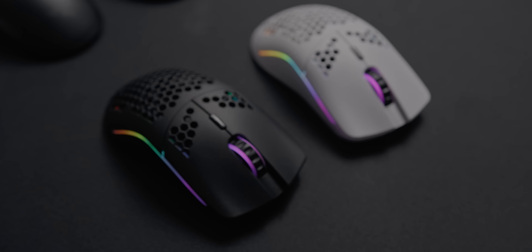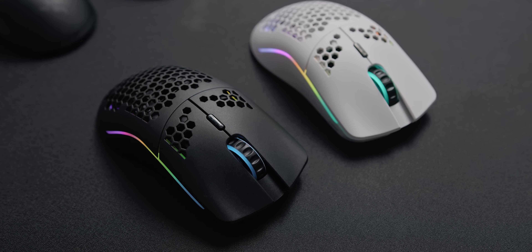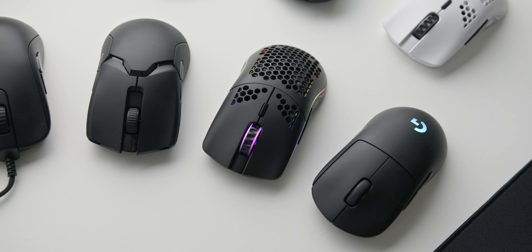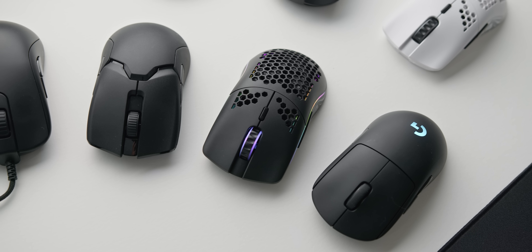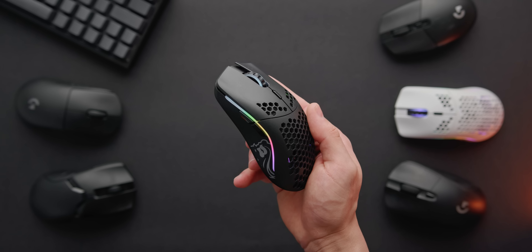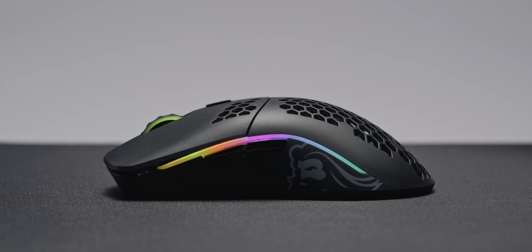Before we jump into the wireless functionality, battery life, and how this compares to some of the more premium wireless options, let's get to probably the most important factor here — the overall shape and size of this mouse. This is going to be a critical factor of whether you actually adopt the Model O Wireless as your new main or not. The good news is that it's an incredibly safe and mainstream shape. There is no one-size-fits-all gaming mouse out there, seeing as we all have different hand sizes and grip preferences, but the Model O is pretty close to that.